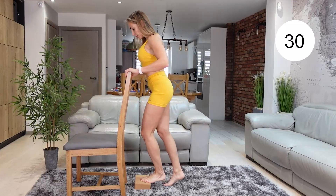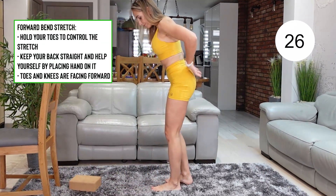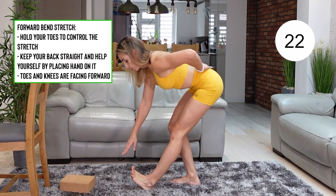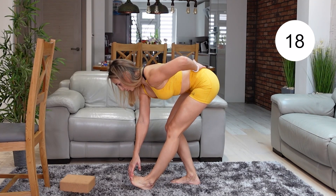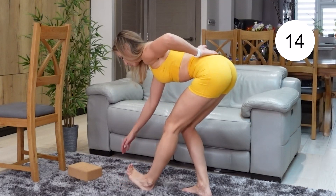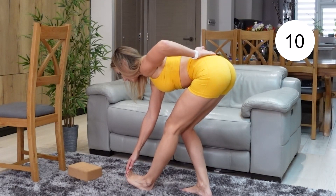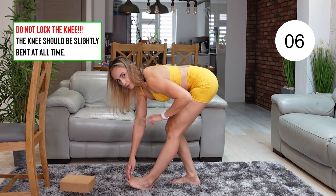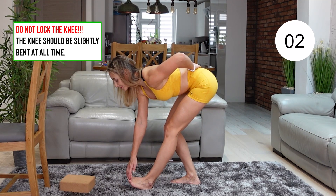And now we're going to the forward bend stretch. That stretch is great but it can feel too intense. So place one hand onto your lower back to control it, to make sure that you do not arch it and do not round it. Then bring one foot onto its heel in front of you and hold on to your toes with the opposite hand. Make sure that you do not lock your knee at any point — your knee should be slightly bent. Feel that stretch in your calf.